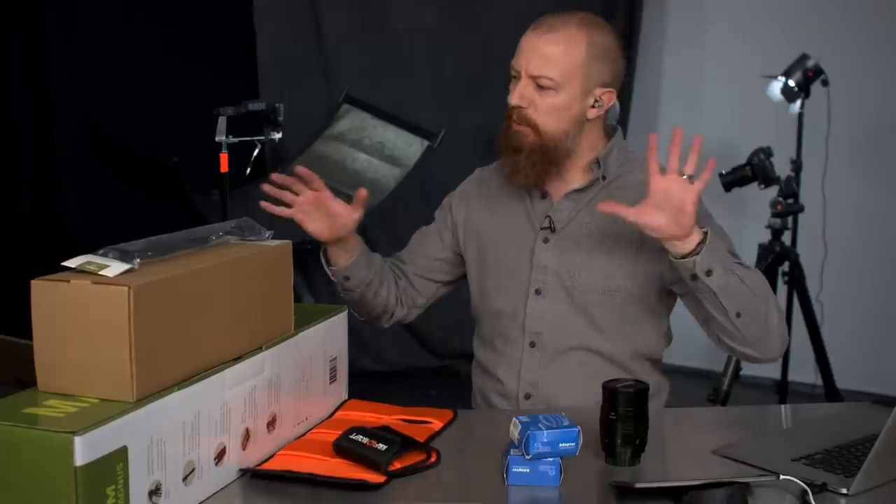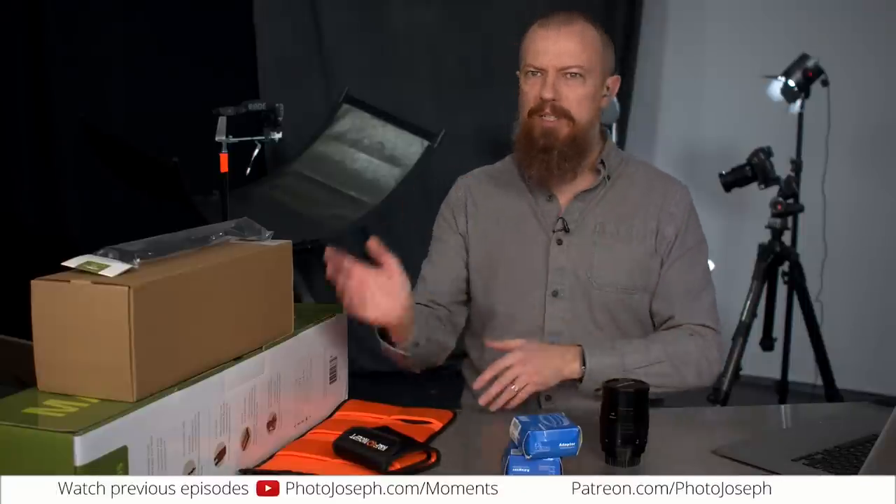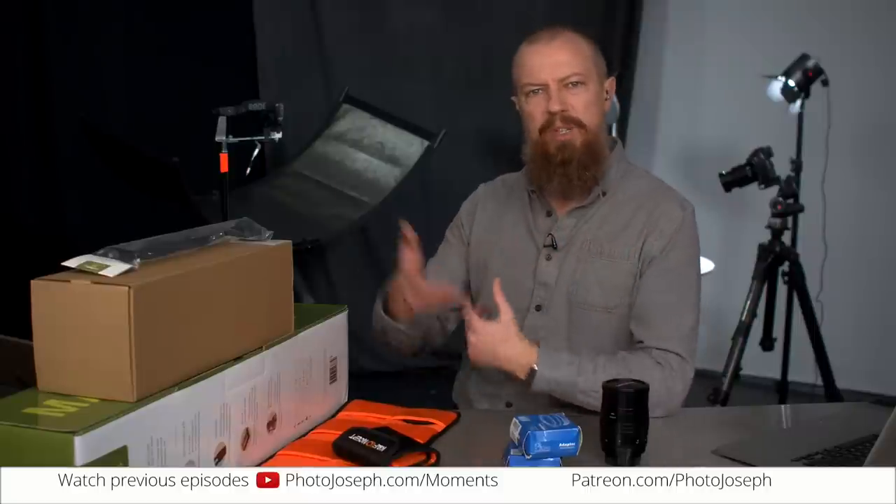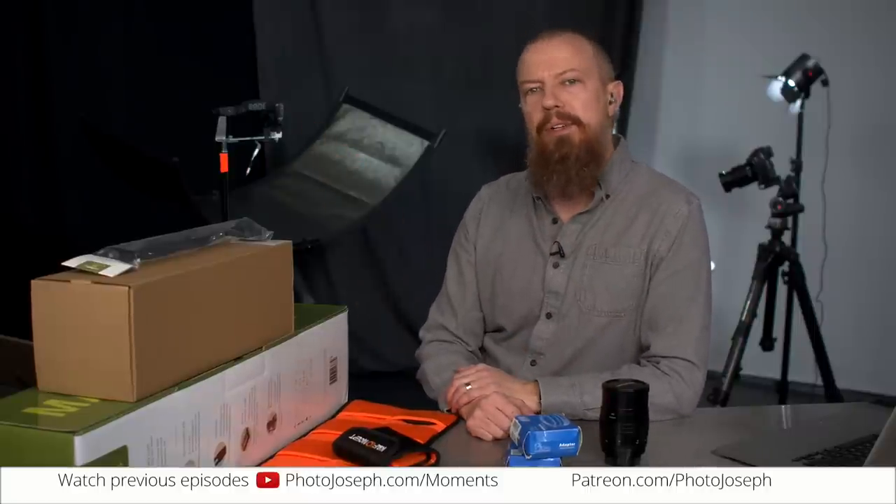Today's show is an AMA — Ask Me Anything — but first I'm going to give you a little update about a few things coming in the weeks ahead. Good morning and welcome to PhotoJoseph's Photo Moment, the first live show on YouTube talking about photography, video, and all that good stuff every Monday, Wednesday, Friday. We are here at 9:30 a.m. Pacific time at YouTube.com/PhotoJoseph, talking about anything camera, video, and photo related. If it's got a lens or camera attached to it, it's fair game.